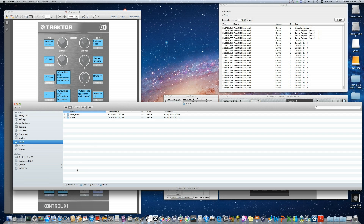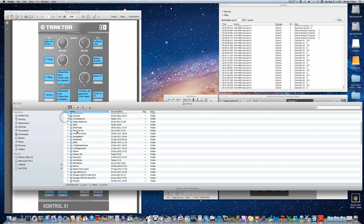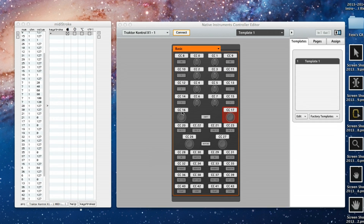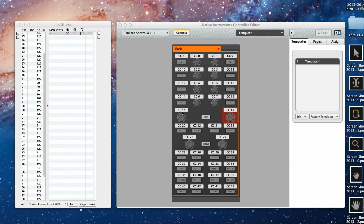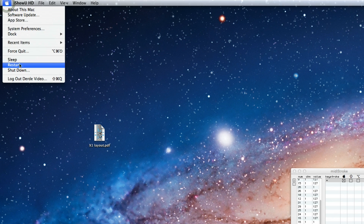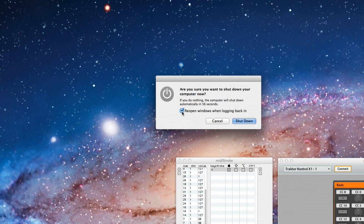Here's how you can replace your current MIDI Stroke template with mine. In Finder, go to the Go menu and press the Alt key — that's because the user library is hidden in Lion OS X — and click on Library. Go to Application Support, then Midistroke, delete the existing file, and copy my template to that folder. One last thing: you always need Midistroke and the controller editor open in the background when using the controller for Final Cut. Just leave the two programs open when shutting down and tick the 'Reopen windows when logging back in' box — next time they will open automatically.